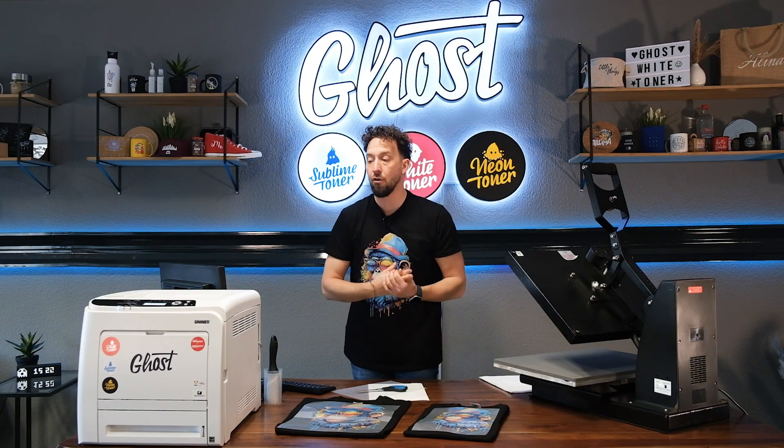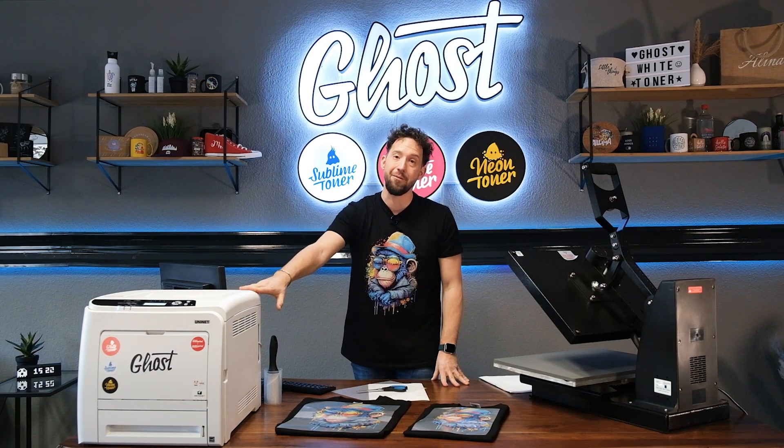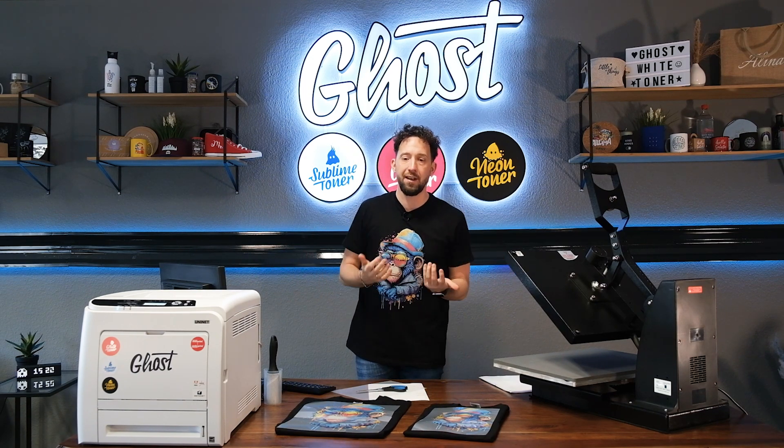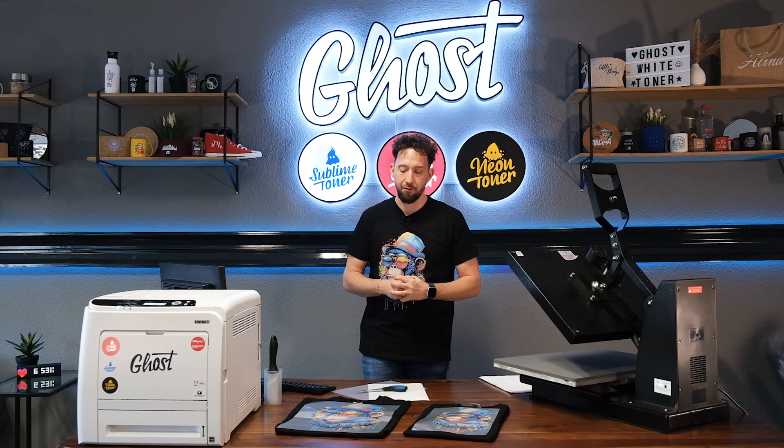You can use your Ghost Pro X Essential A4 white toner printer to even print A3 and beyond with just one machine. On top of that, you can use our popular neon fluorescent toners for special effect colors, sublimation toners for sublimation transfer, and even print directly in gold and silver using these optional specialty toner cartridges.